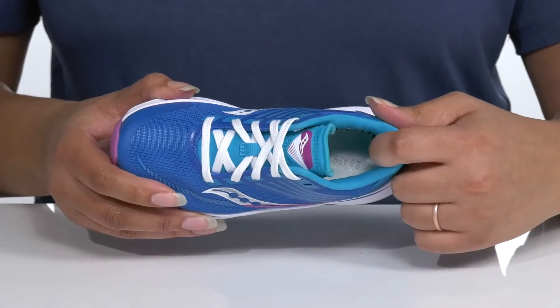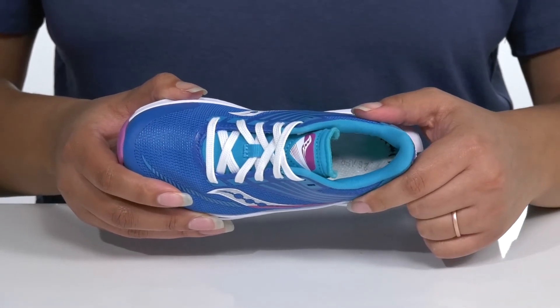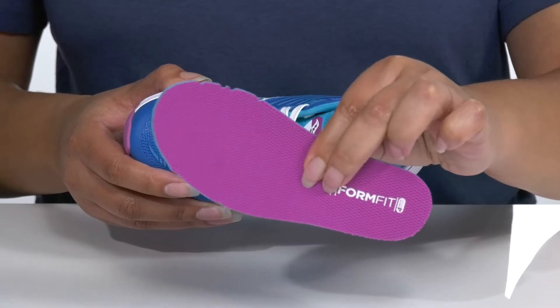Inside, there is a textile lining with a cushion collar to give their ankle lots of support, and a removable footbed that is cushioned for comfort.